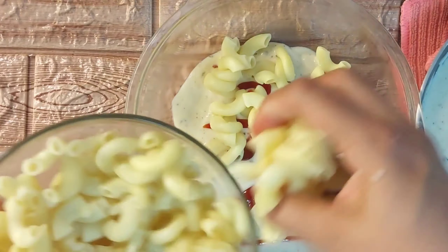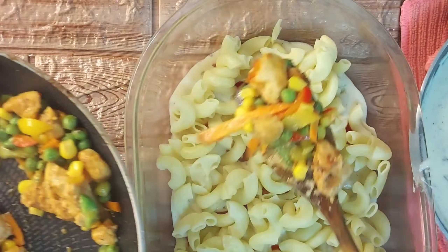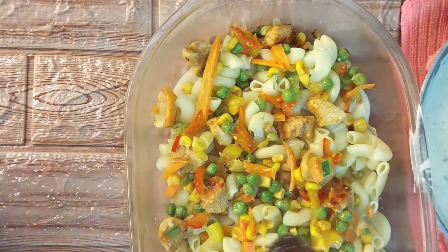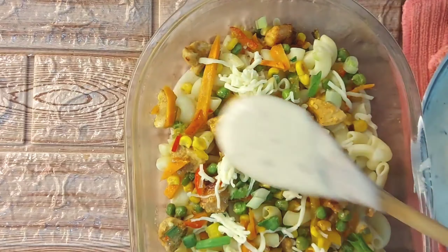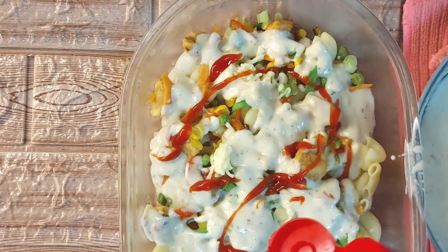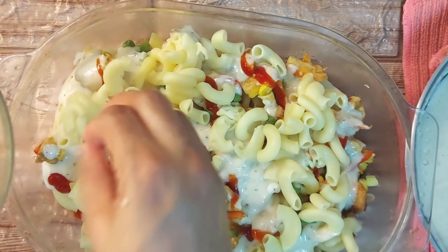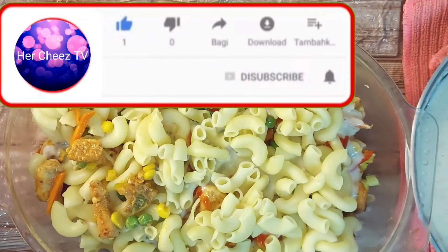I will add white sauce, a little ketchup, boiled macaroni, chicken, and vegetables. I will add cheese and more white sauce. We will add ketchup on top and add more cheese.